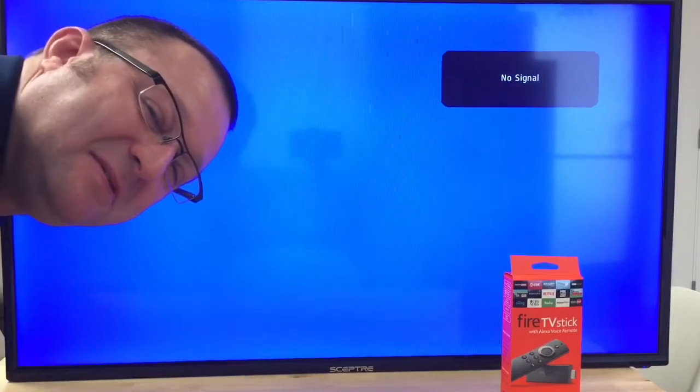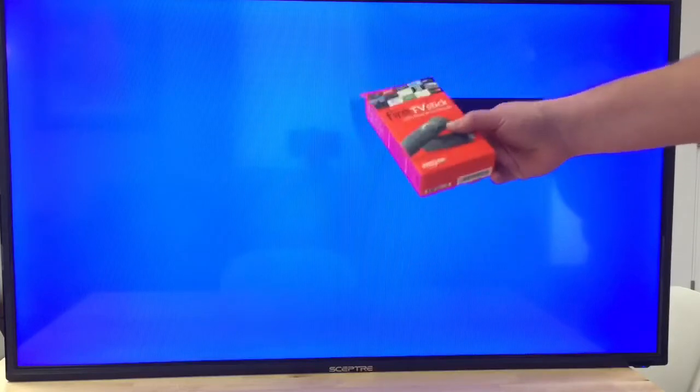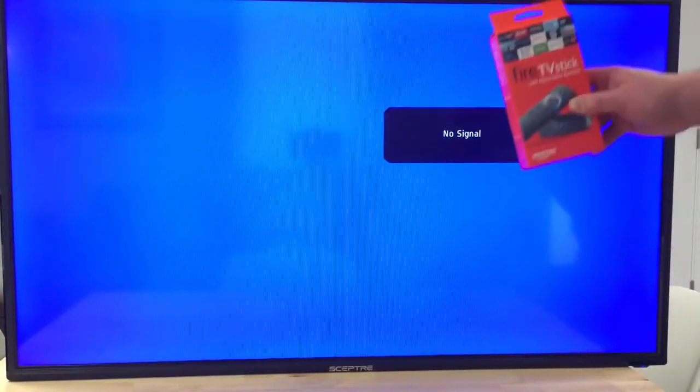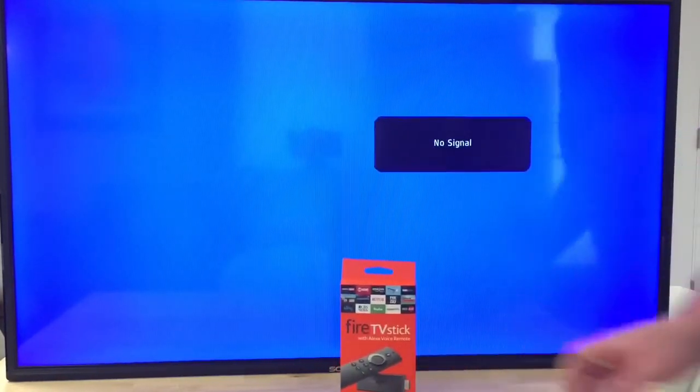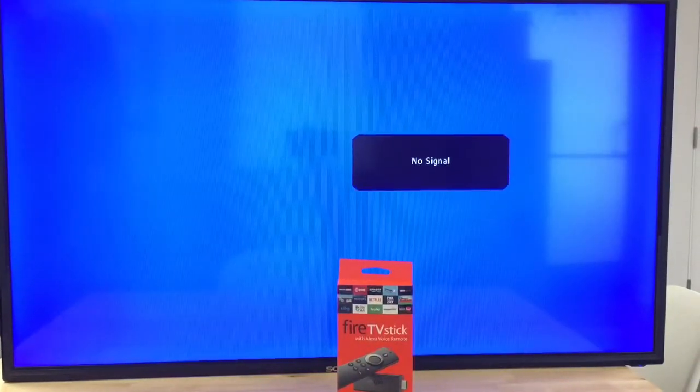Hey, it's me again Dustin from NerdCheek. I'm going to take you through setting up a Fire TV Stick and show you how this thing works and how we set it up on this huge 40-inch Scepter monitor. So let me get started here.